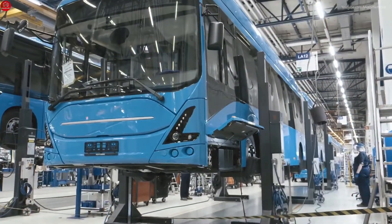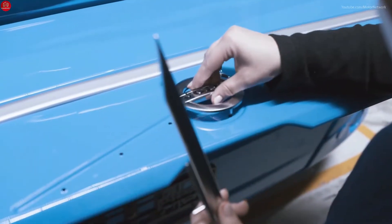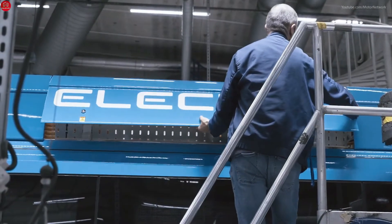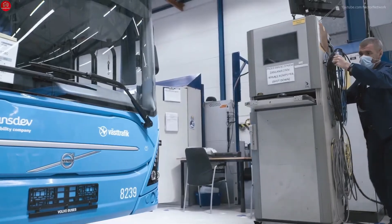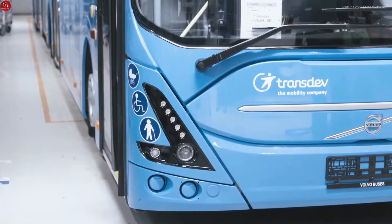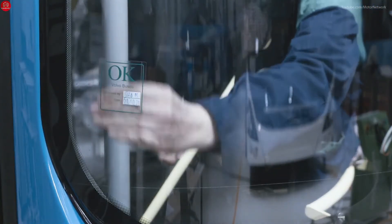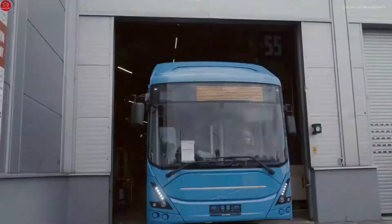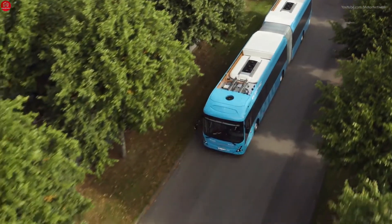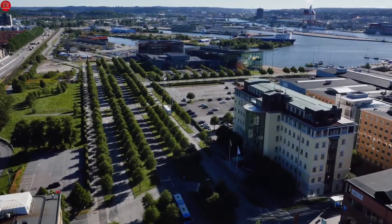After passing 21 workstations on the main line, the bus is ready to leave the factory to be tested — tests that will guarantee the high quality and safety that the Volvo brand stands for. Once the bus gets the green sticker, it can start the mission for which it was manufactured: transporting passengers without emissions and noise, reducing the impact on the climate, and efficiently improving quality of life in the cities of tomorrow.